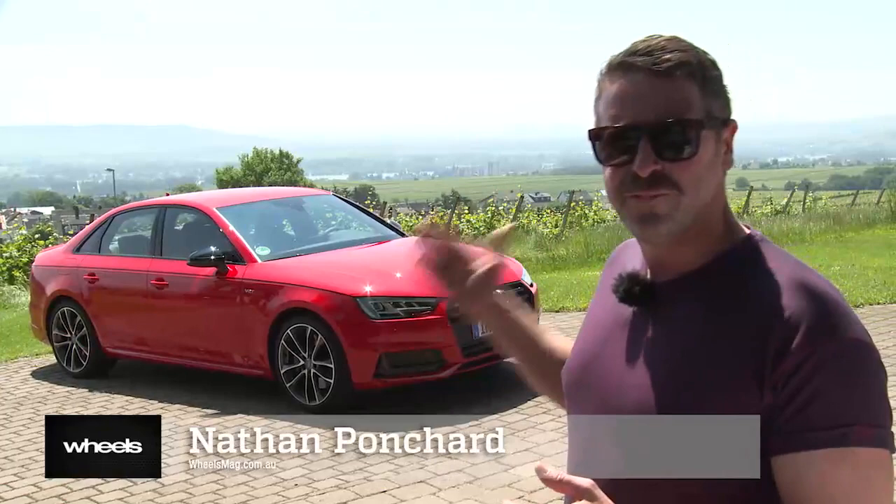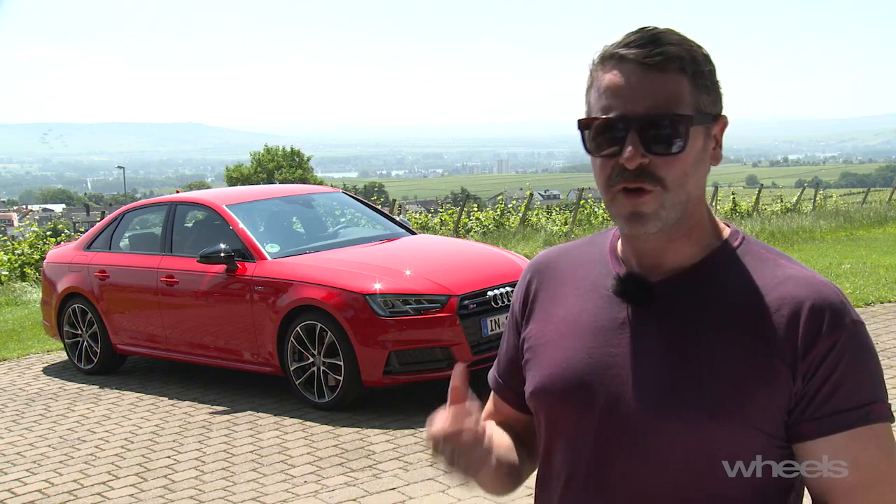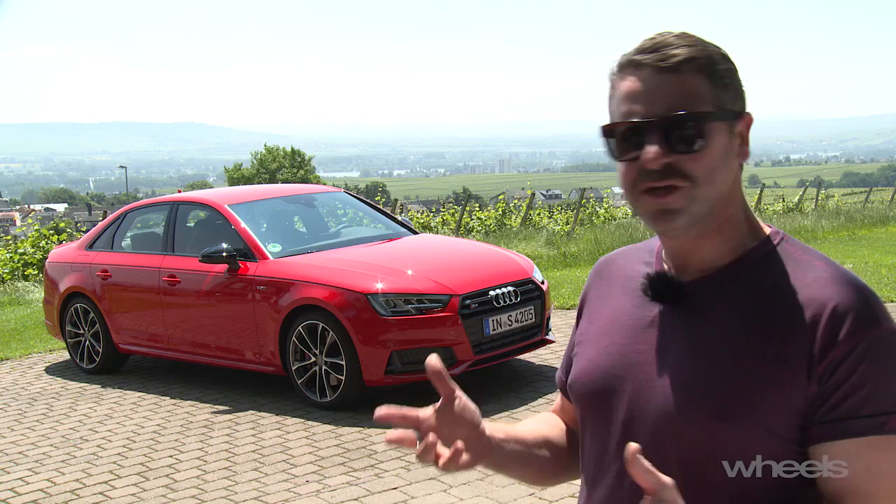This is Audi's B9 generation S4. It's actually the fourth S4 model, still a 3-litre V6, but this time it is turbocharged, not supercharged. For the first time on a V6 in the world, as far as we know, the turbocharger sits inside the V, like it does on Audi's turbo V8 models. It's a twin-scroll turbo — 260 kilowatts, 500 newton metres, 0 to 100 in 4.7 seconds.